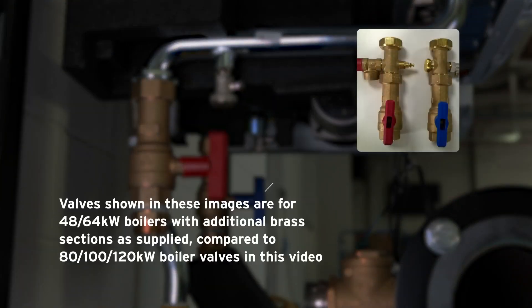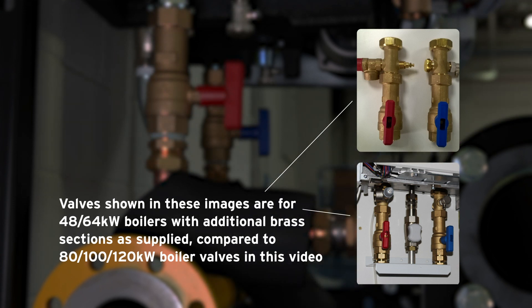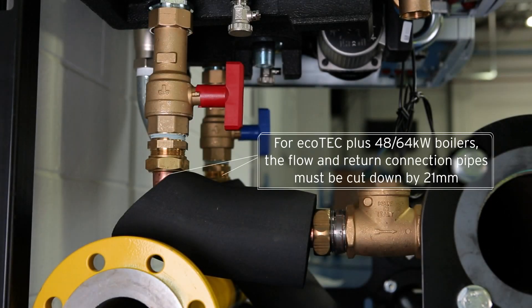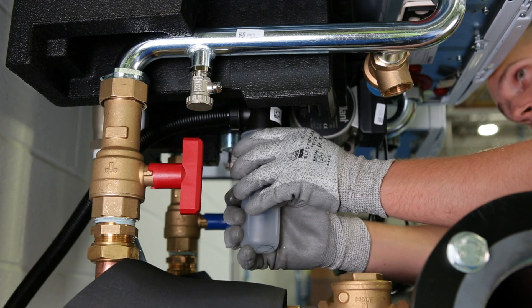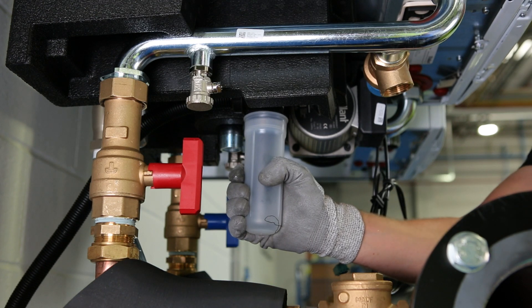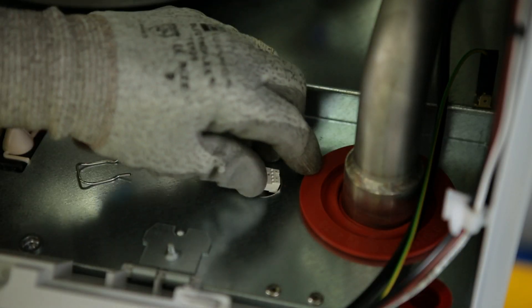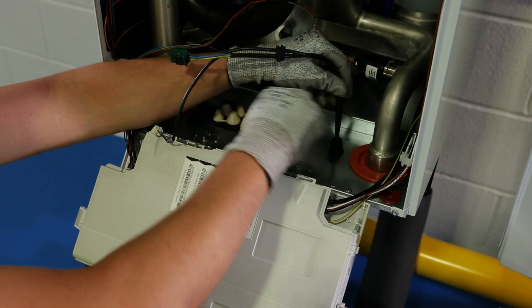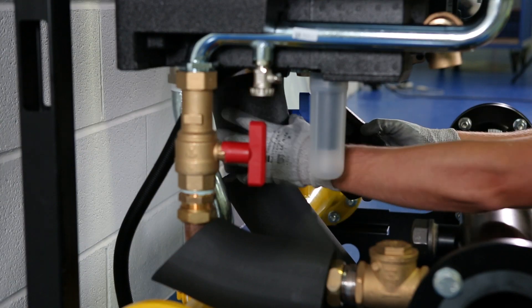Repeat the procedure to install the flow isolation valve and flow pipe. Fit the condensate trap to the boiler using the clip provided. All safety valve and condensate traps should be connected to a suitable drain. The pump wire now needs to be routed into the boiler and fastened securely with the clip. Now the rest of the under-boiler insulation can be fitted.